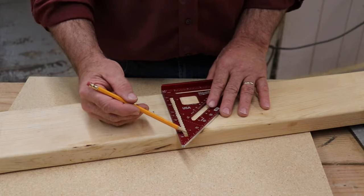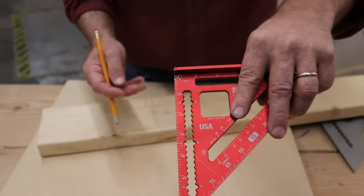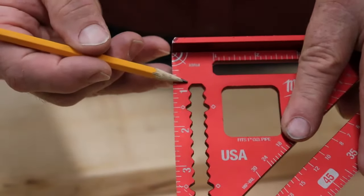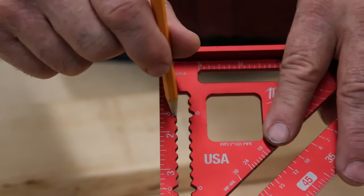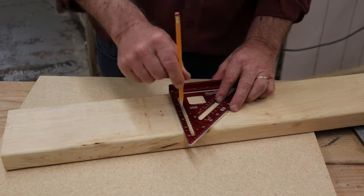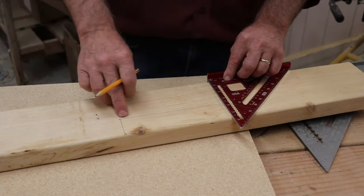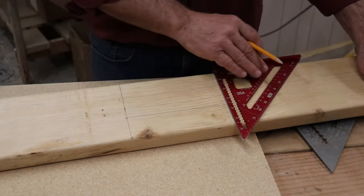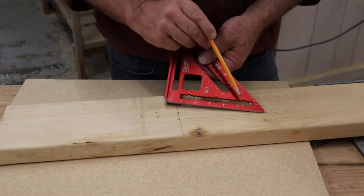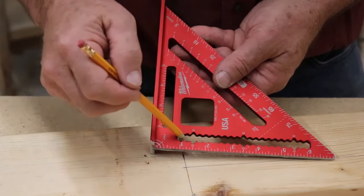The speed square also has this ridged or notched section. In each of these increments we've got little notches, and those notches allow us to set our pencil in those locations. So if I've made a three and a half inch mark, I can take my pencil, set it into the notch, then pull my speed square along the edge while holding my pencil in place, and I'm able to draw a line across that surface at three and a half inches — a really nice, clean line. These are marked every quarter of an inch, so you have to look first to make sure you're marking the right one.